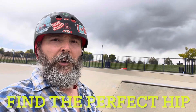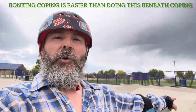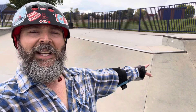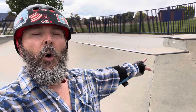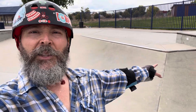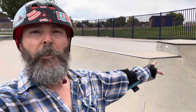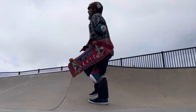Next thing you want to do is find the right hip to learn on. This hip right here is perfect because you've got coping on one side and a rounded edge on the other, which makes it difficult to hang up. If you are regular coming in frontside, another good type of hip is basically a 90-degree hip, because whether you're regular or goofy you can use it. It has coping that's big enough to give you the bonk, and you can choose different angles as you approach.